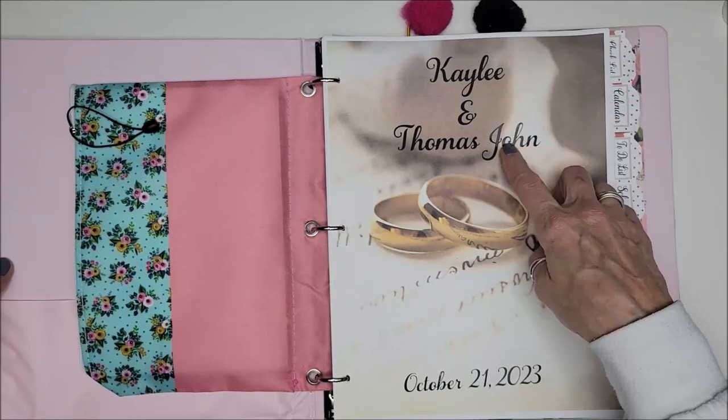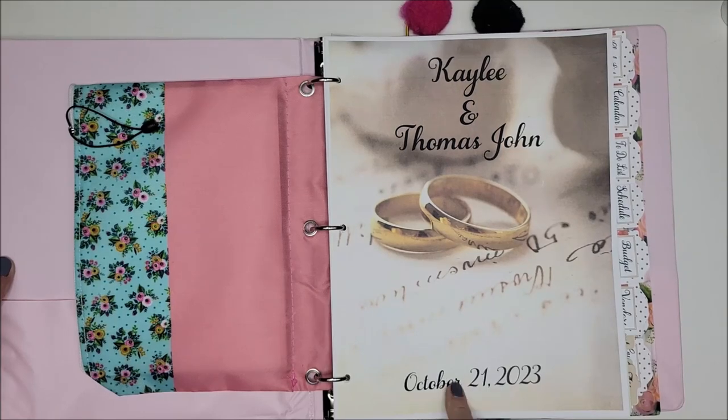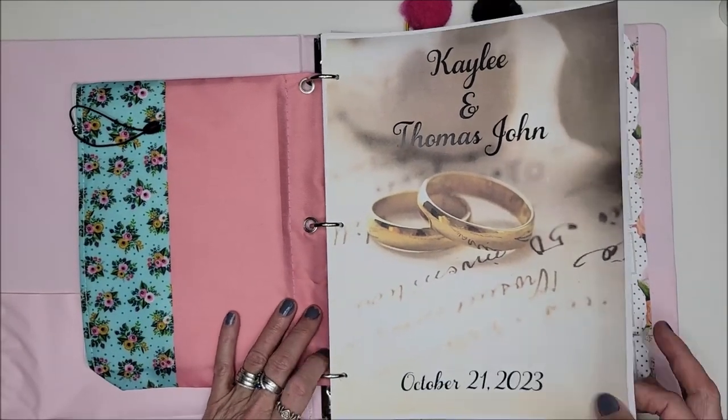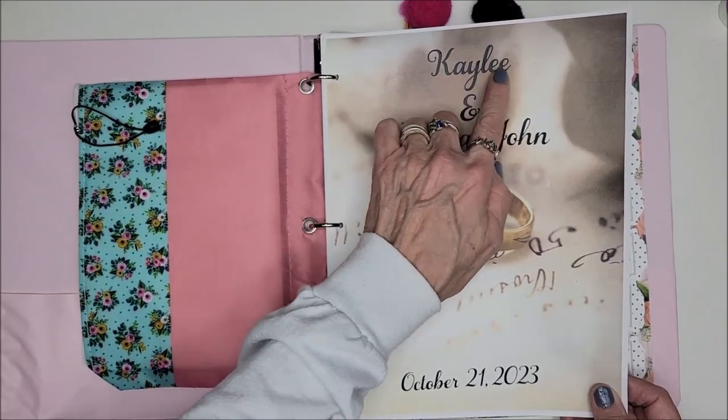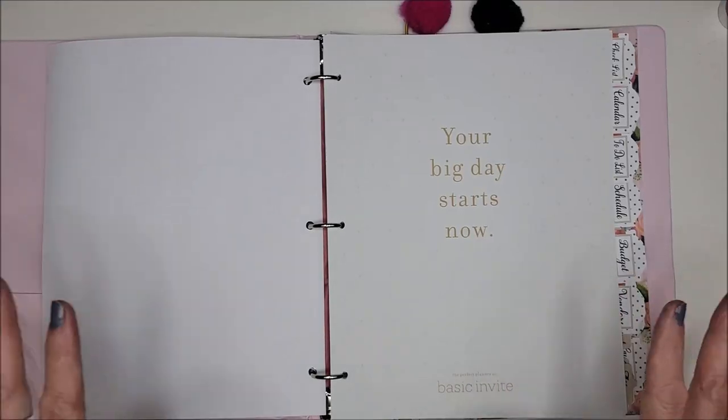So it's Kaylee and TJ — TJ didn't look good so I wrote out his full name — and their wedding. I have a bunch of wedding paper so I'm really looking forward to using it. This is actually vinyl; I cut this out in vinyl.